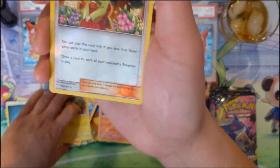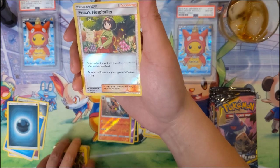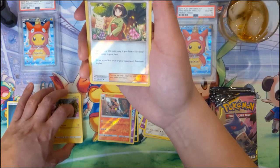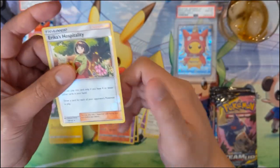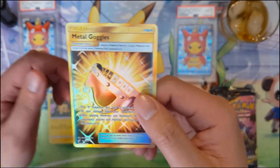Erica's Hospitality - a pretty good supporter. You can play this card only if you have four or fewer cards in your hand; draw a card for each of your opponent's Pokémon in play. That is really good. When it comes to full art supporters, this is definitely the one we're looking for and we have it. Oh, Metal Goggles secret rare - there we go!